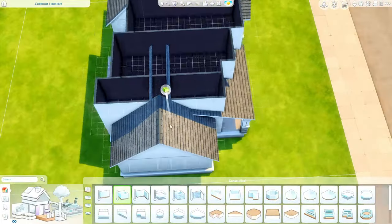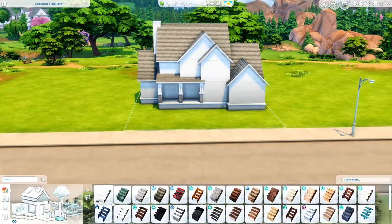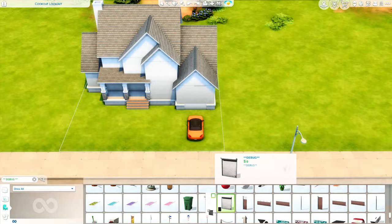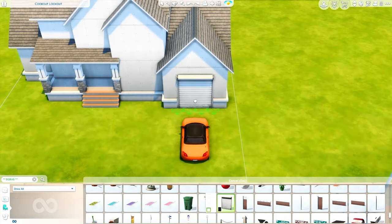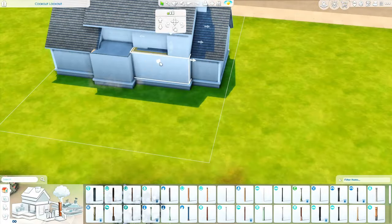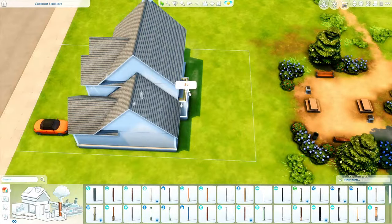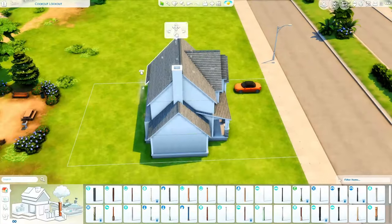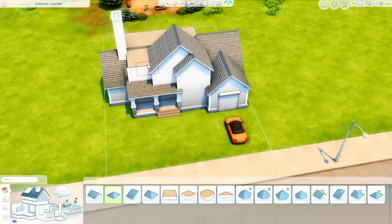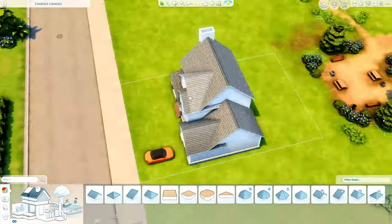I think it came out really cute and it's a little bit different than I've done before. Thank you to the individual that let me know that we have windows with little screens on one of the swatches, and you can use that to make a screened-in pool — that is exactly what I did in this build, so definitely stay tuned. It turned out so good.